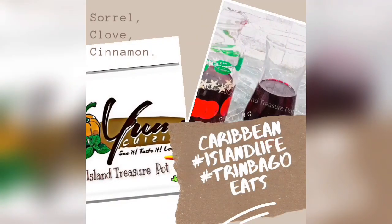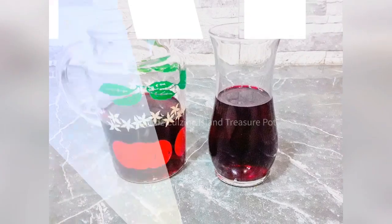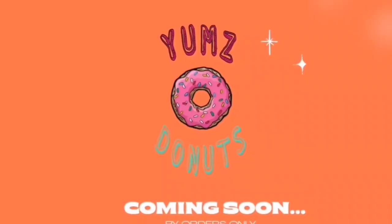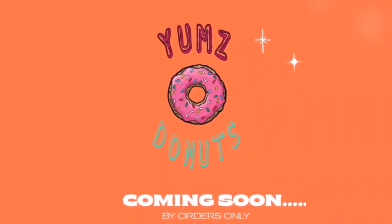Hi! Welcome to Yum's Cuisine Island Treasure Put. If you enjoy different dishes from different cultures, ethnicities and countries, then this channel is for you.